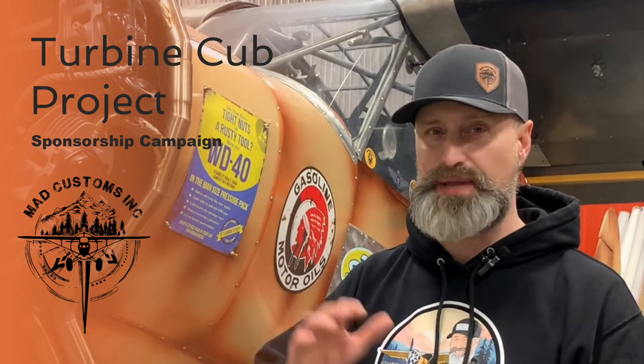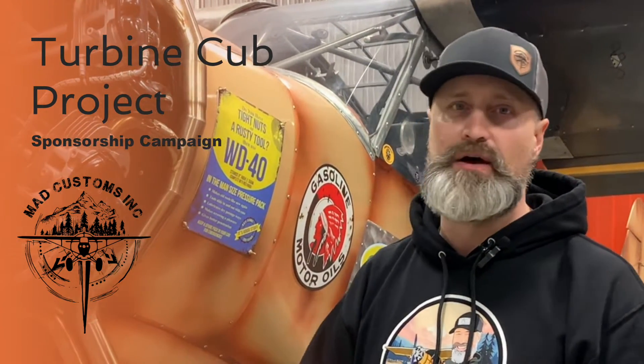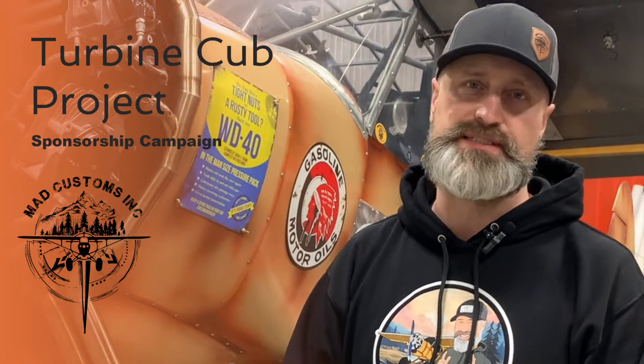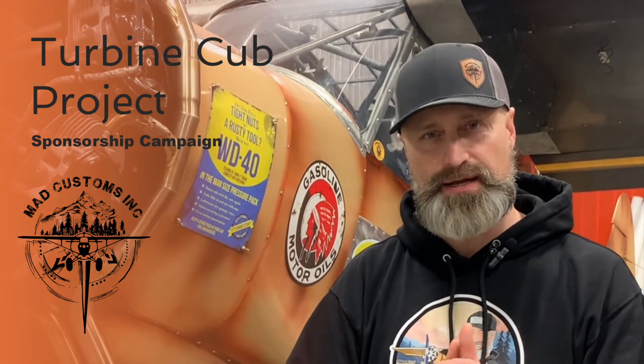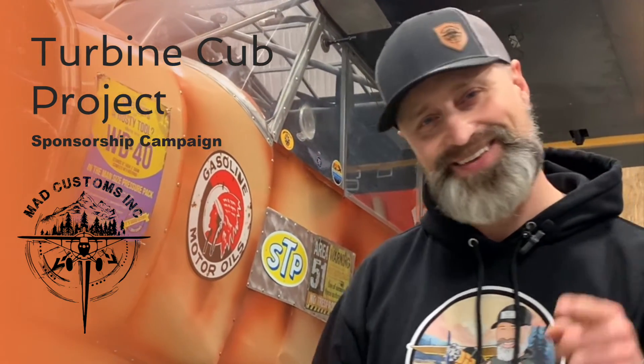One thing too — we're going to cover this whole story: the build process, the paperwork, us going down to Backcountry, getting the turbine, everything on YouTube. I'll show you how the paperwork's done, how the inspection process is. Most of it's probably going to be built in Canada, some of it in the US — you'll see the Acme Shop. We just want everyone involved, everyone to see it and get excited about this project as much as I am. Thank you guys.